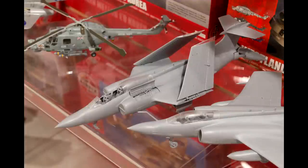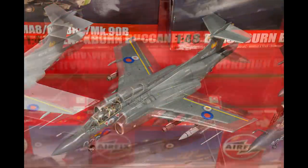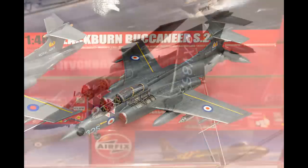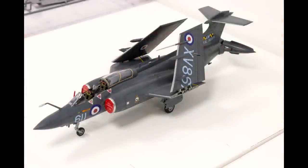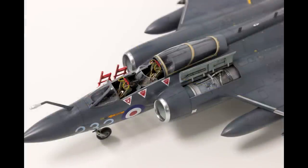The showroom contains several built up versions of the Buccaneer, both unpainted and painted. You can see from these shots the number of options that are available — so you can have the wings folded or unfolded, which is a really nice option. There's also the ability to have the engine exposed on one side.